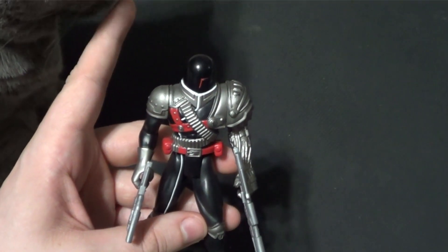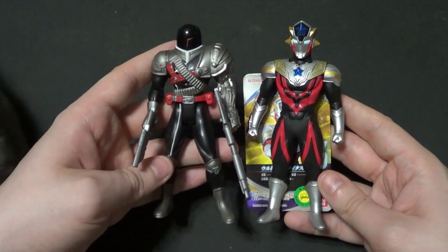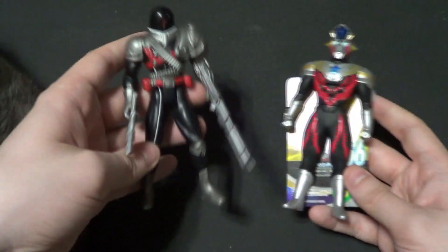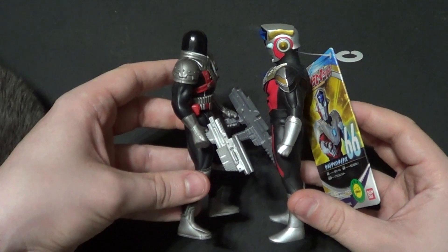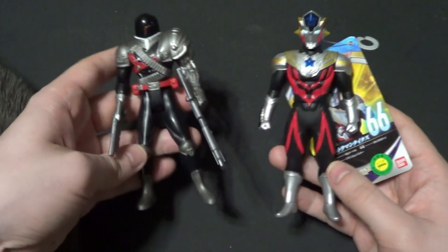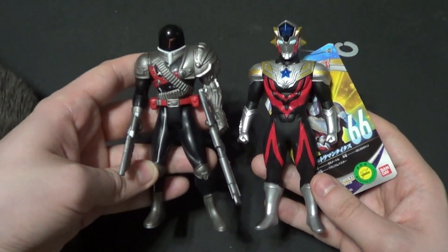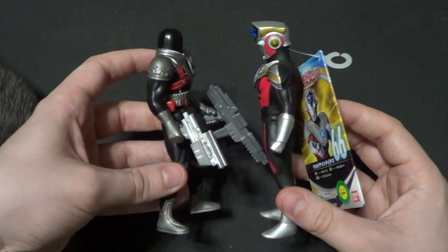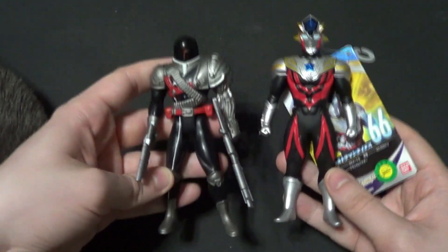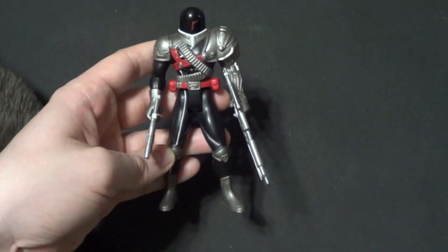Last but not least, here he is with the Ultra Hero Series 66 Ultraman Titus. Now, if Dark Heart was Daikaiju-sized, then he would go perfectly with Ultraman Titus. So if you want one that's Ultraman-sized, he'd go great with these Sparkdoll-scaled figures. There actually are a lot of kind of modern things that this guy does still scale with, which is really cool.